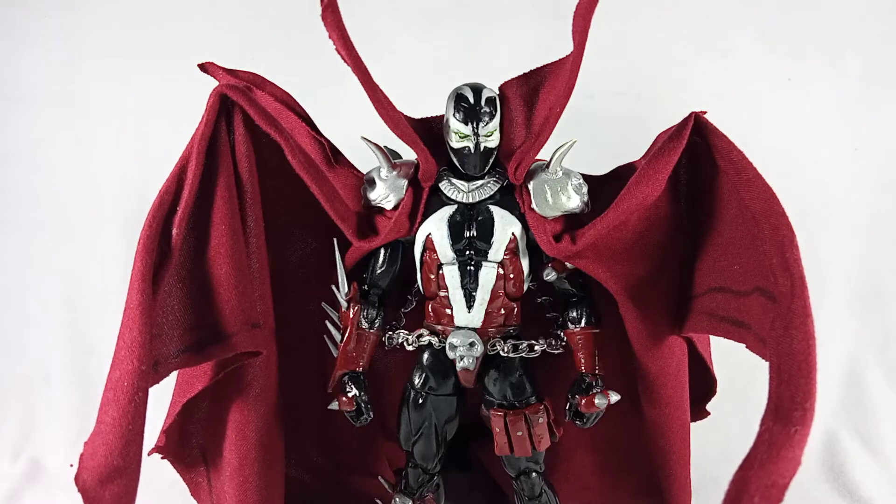I used this body for my Scorpion and Sub-Zero customs, which you can find on my channel. The inspiration for doing this is actually Mortal Kombat — I've been playing MK11 recently and thought Spawn was a really cool character. The McFarlane Spawn figure is really hard to find here in the Philippines, so I had to make my own, which is the same reason I mostly made my MK Ninja customs.